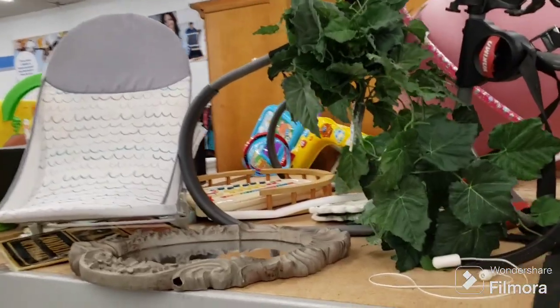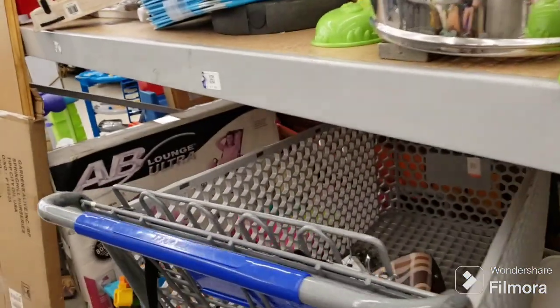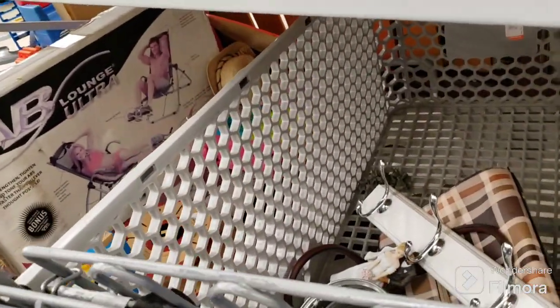They stick miscellaneous stuff here, you never know. Here's some stuff in a cart — yeah, nothing good there.